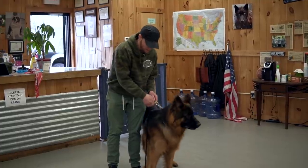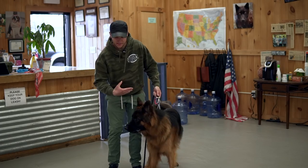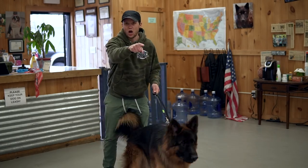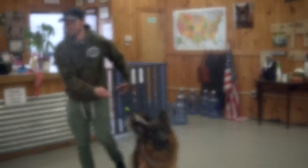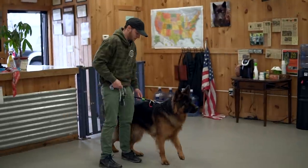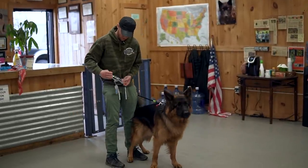So the prong is too big. It's not getting good pressure — it's too far down on him. Just so you guys know, there's a person behind the camera and a dog behind the camera as well. He's trained on a prong from his owners, so I'm going to switch out to a smaller prong here.